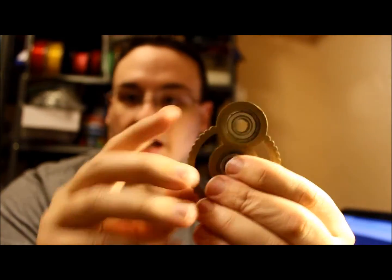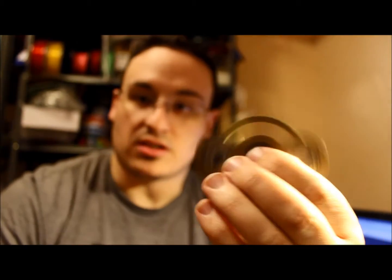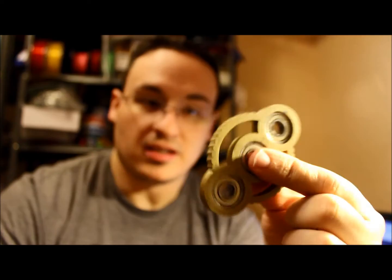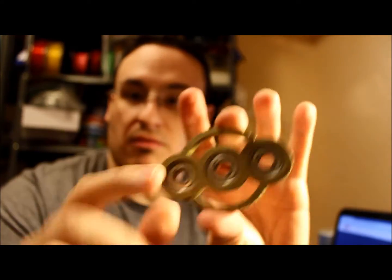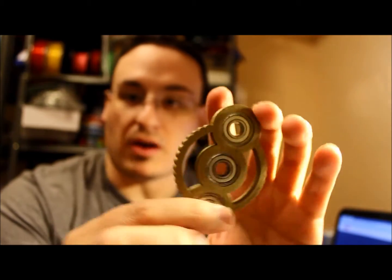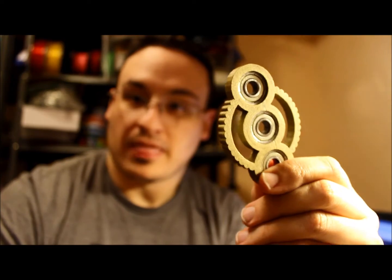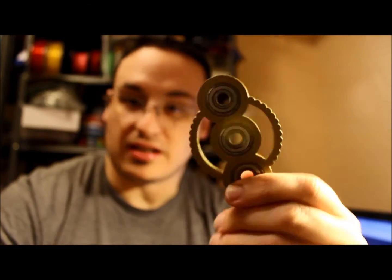Motion, texture, and tactile feedback are big things for any sort of fidget that you design when you 3D print. These would be great for either Christmas gifts or office contests — you could actually have design contests and print these in an office.